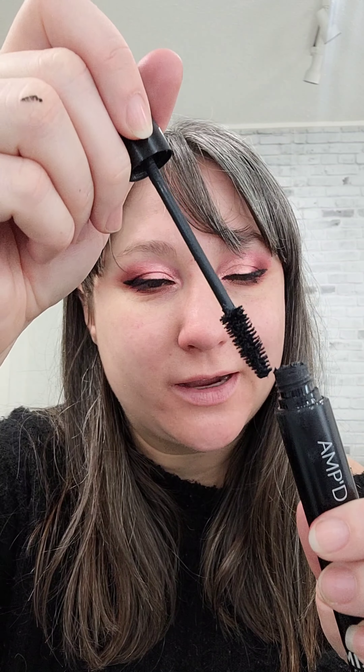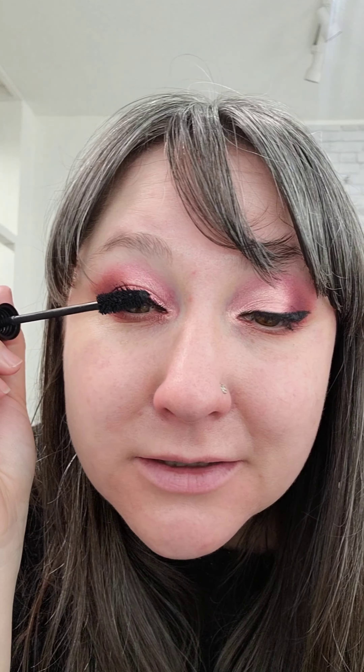Then we're gonna add our Amped Up Mascara to the top. Trick with mascara: never pump, always wiggle — stir. Wiggle from the base up; it's gonna separate the lashes and coat them nicely. If anything gets on the skin, take your finger before it dries and wipe it away. This is exactly why we do our eyes first — happens to the best of us.